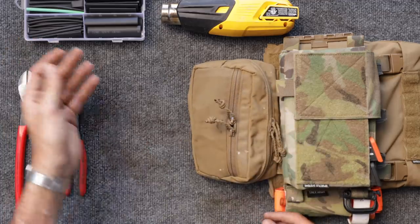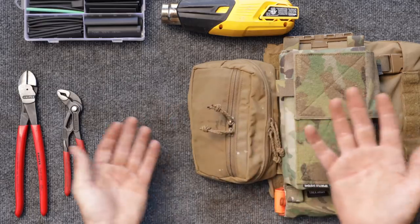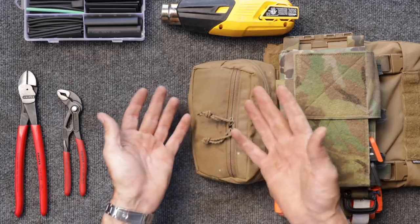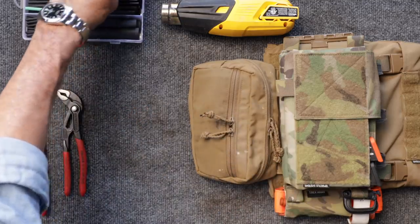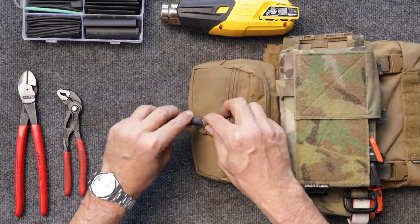To do this, you're going to need some shrink tubing. You don't need to untie your pulls. This could work on a ski coat, duffel bags — it just makes life so much easier. If you want to really make them easy, you can take these off and replace them with longer paracord. But if you have existing ones, it's quite simple. Just get some shrink tubing that fits over the knot.